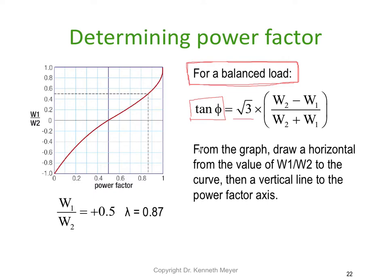From the graph, you draw a horizontal line from the value of W1 divided by W2 and plot it on the curve. In this particular case, W1 divided by W2 is positive 0.5. We find 0.5 on the axis, plot across until we hit the S-curve, project down, and we can read approximately 0.87 as our power factor from the graph.